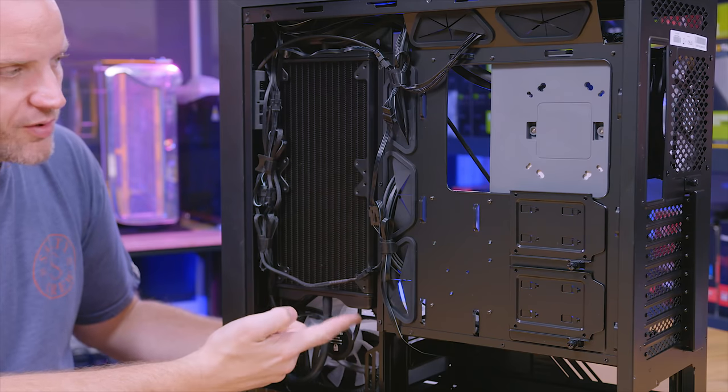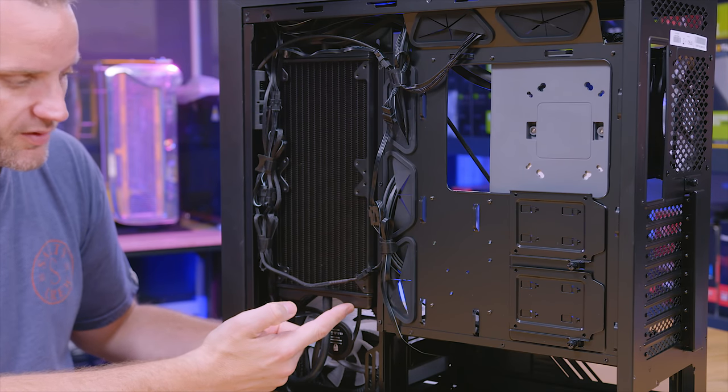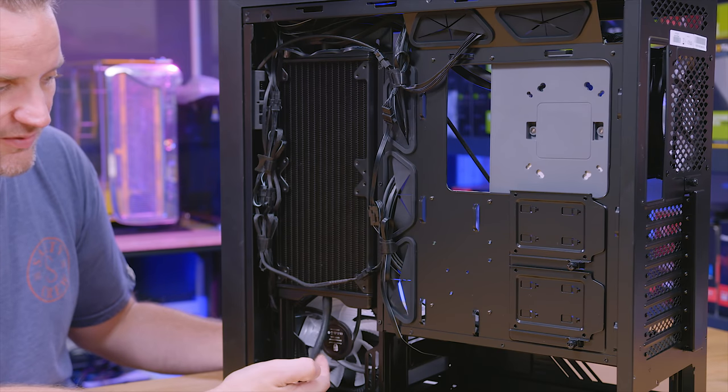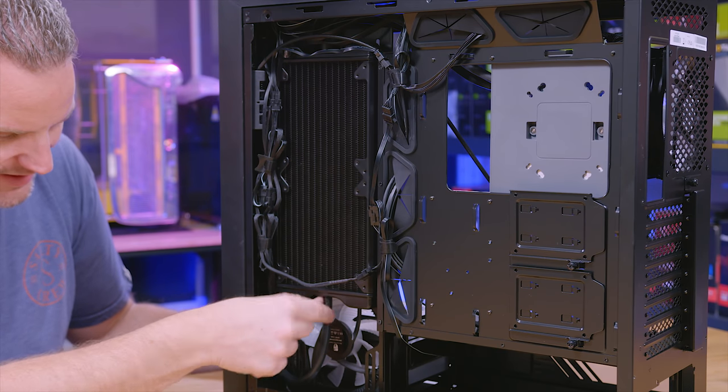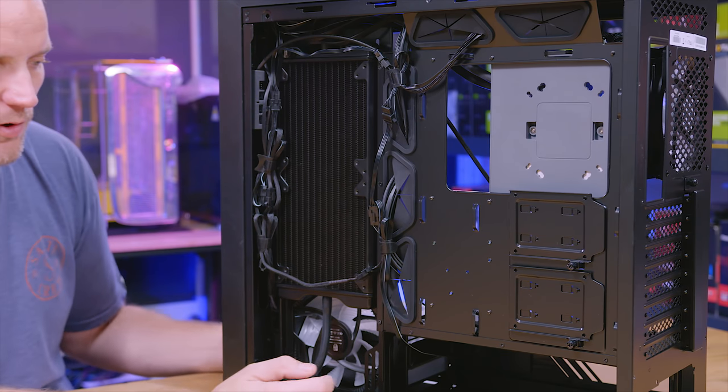That's probably why we also don't have a 420mm radiator version, unless they switch this over to a double pass — because you have to have room for this fitting right here on the bottom. So even if you had a 90-degree elbow right here, there still wouldn't be enough room on the bottom of the case before it impacts the floor.